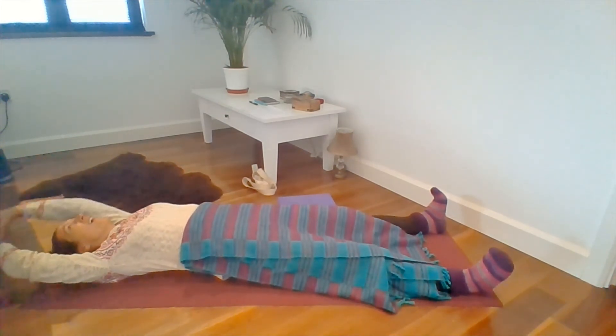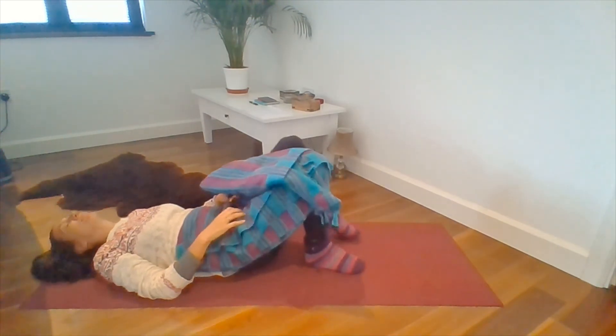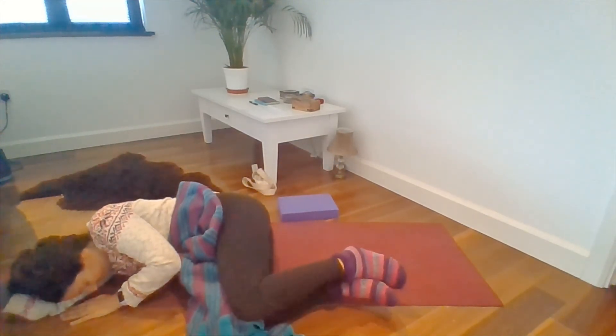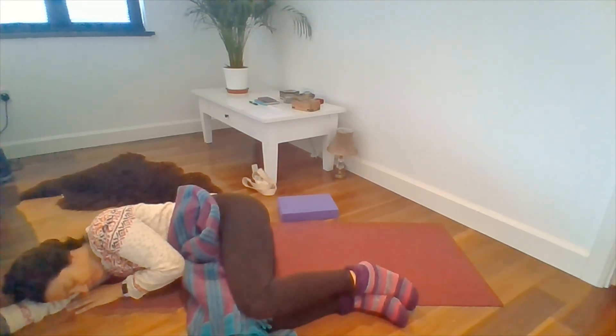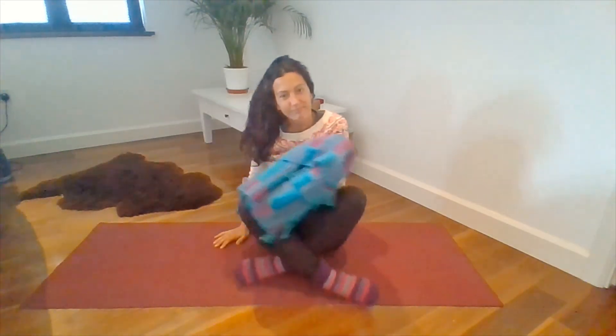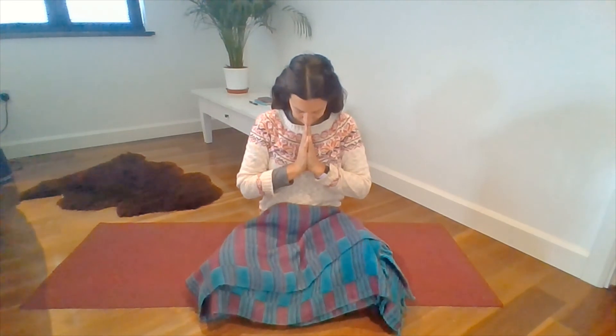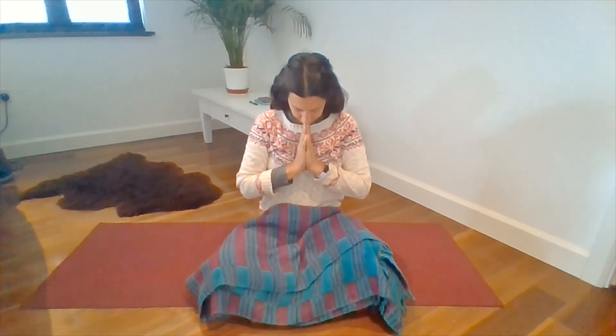If you're ready, just start to wriggle your fingers and your toes a little. Maybe have a stretch, and just in your own time roll over to one side. And gently coming back up to seated. And if you like, bring your hands to your heart. Just take a moment here, really thanking yourself for coming along to practice today, and thanking each other too. Namaste.